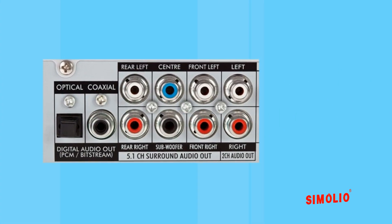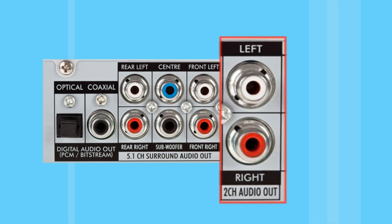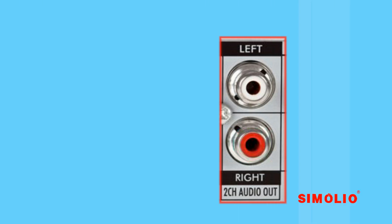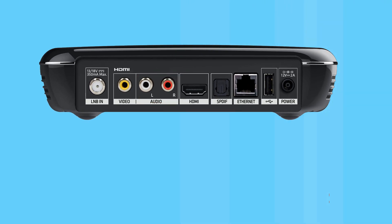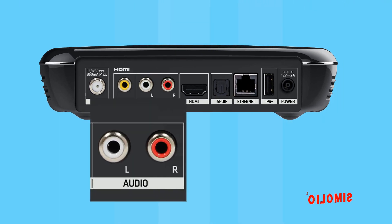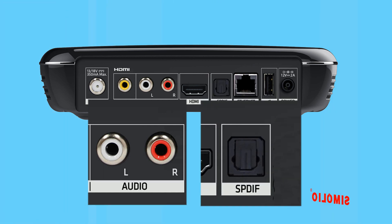Sometimes at the rear of the AV receiver or Blu-ray disc player, two-channel is labeled in order to distinguish from 5.1 channel or 7.1 channel speaker systems audio out. But at the rear of most kinds of AV boxes connected to TV, the RCA and optical audio ports are just labeled as audio and digital audio.